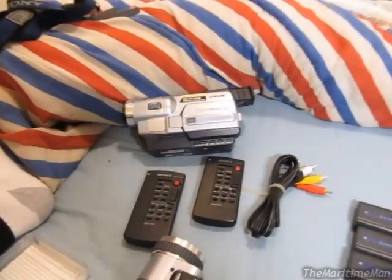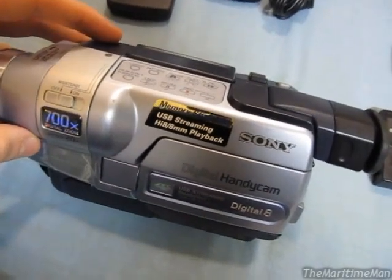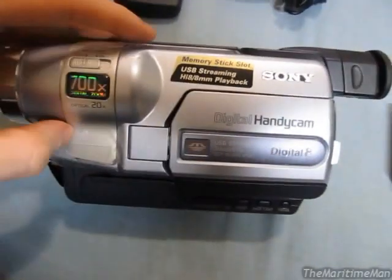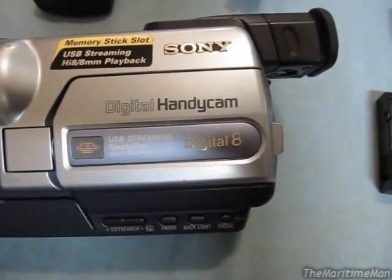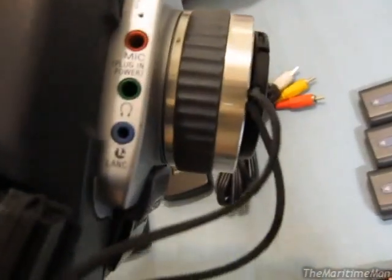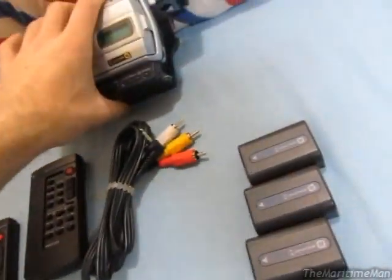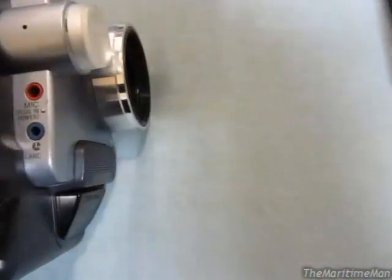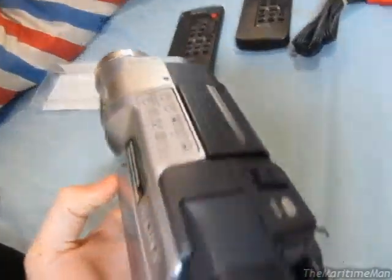Now, as I mentioned before, it seems as time went on Sony took away more and more features from these camcorders. Despite the fact that this camcorder was the direct successor to that one, it actually lacks quite a few features. It doesn't have the LCD that displays the tape and battery information. It doesn't have the manual focus wheel. And it's lacking a headphone jack — I forgot to mention this camcorder actually has a headphone jack, so when you're playing back tape you can listen through headphones. This one doesn't have that. And it's also lacking the accessory shoe. But it does have everything else, which is nice.